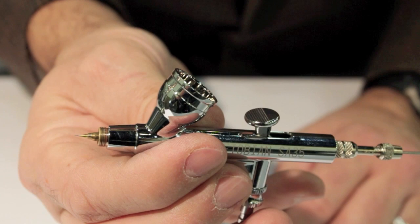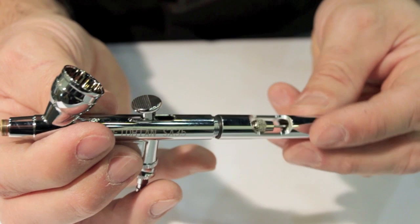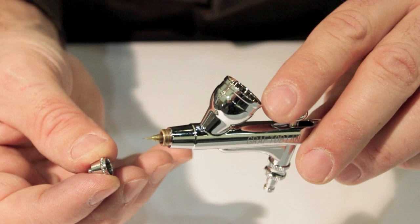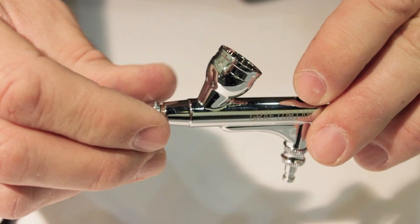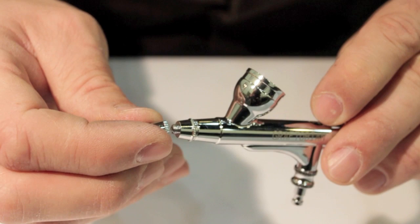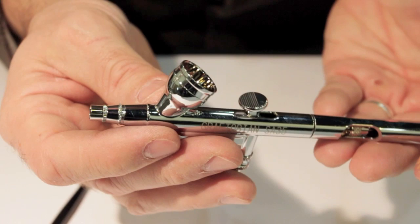Now you can just reassemble your brush. You can put the needle cap back — the back needle cover — in place. When putting the nozzle cover back in place, I like to withdraw the needle just to make sure you're not going to accidentally bonk the tip of the needle. Keep it withdrawn, then put that last little needle tip protector on. And your brush is ready for action.